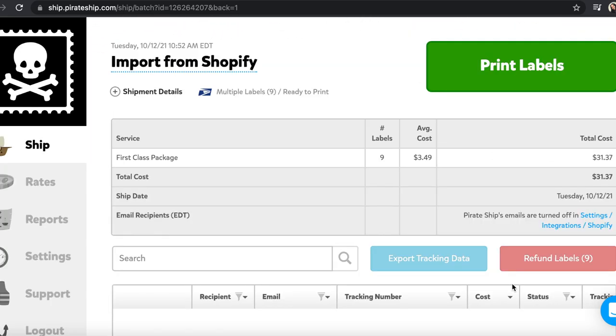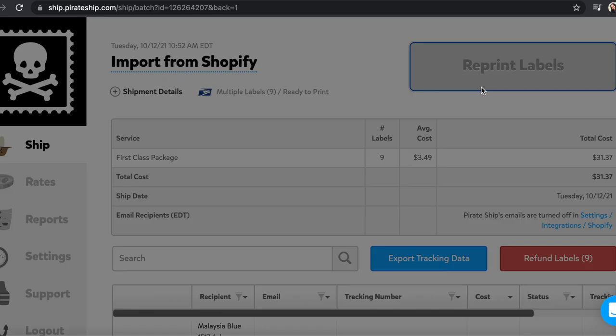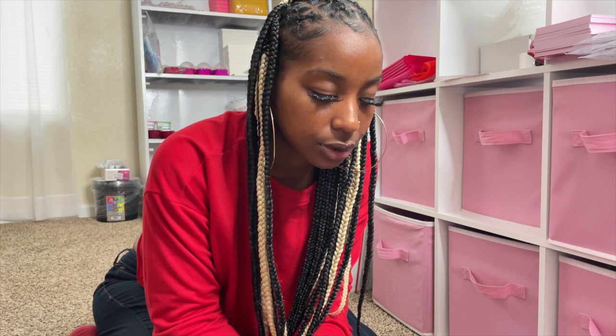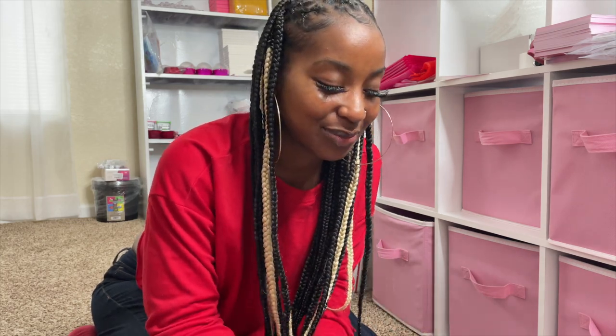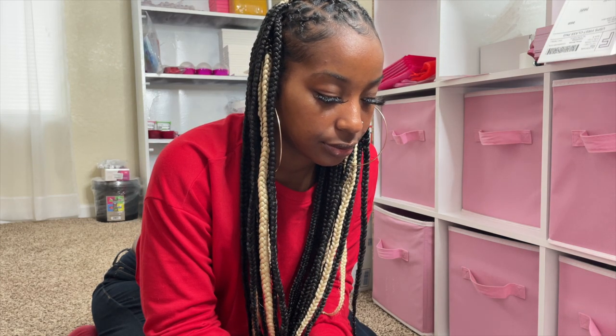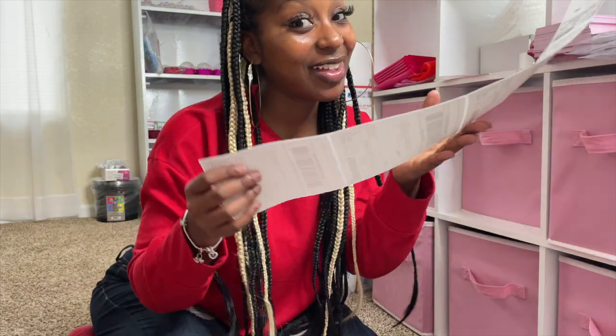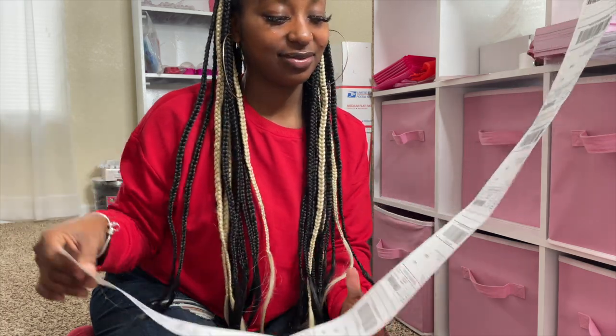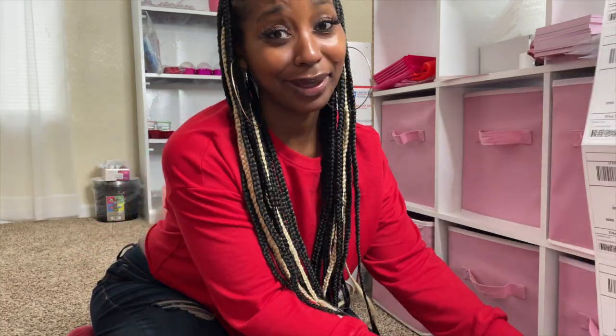Then we're going to print the labels, and it's going to print all nine labels right now. Here they are — thank y'all for shopping, I really love y'all.